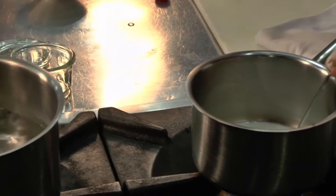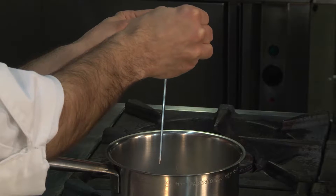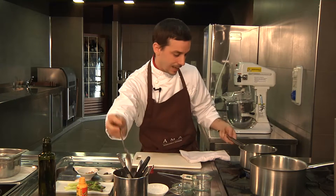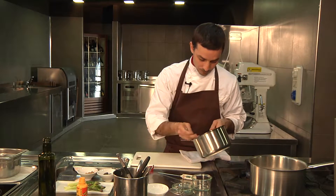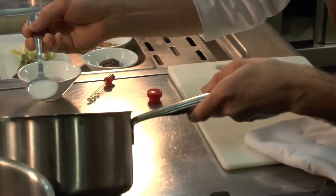Add 15 drops per 125 grams of milk curd starch, which can easily be found at the chemist. Once it reaches 36 degrees, we will stir it very quickly with a spoon and pour into a vacuum jar.